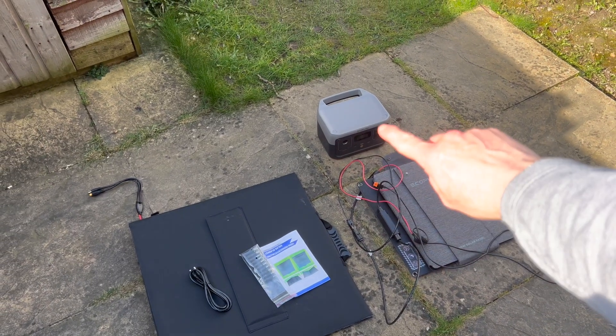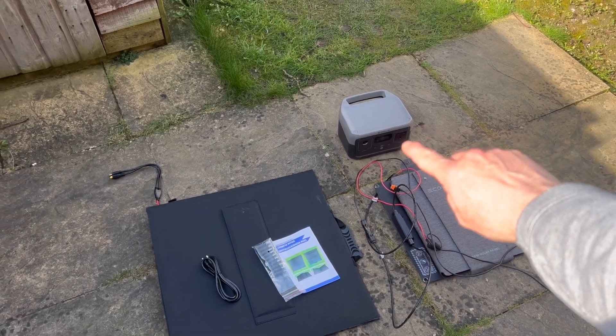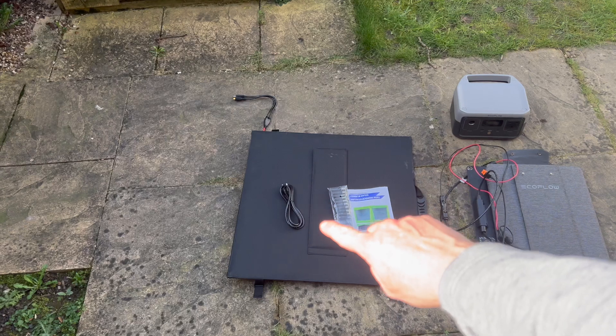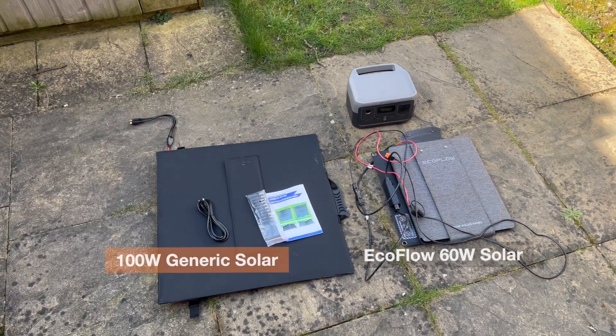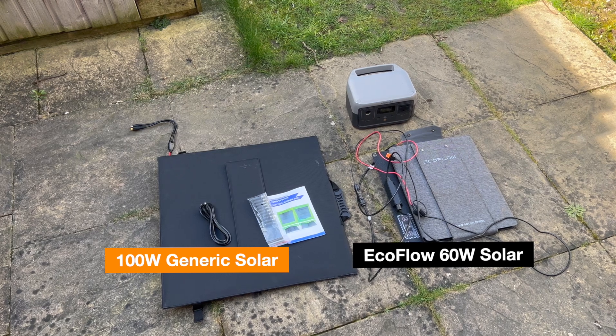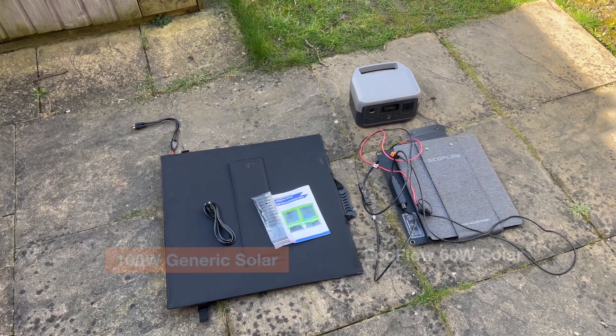If you're interested in a portable charger for an EcoFlow River 2, I've got two choices for you. One is cheap and one is expensive, and one I'd recommend and one I wouldn't. Let's find out which one I would recommend and why.